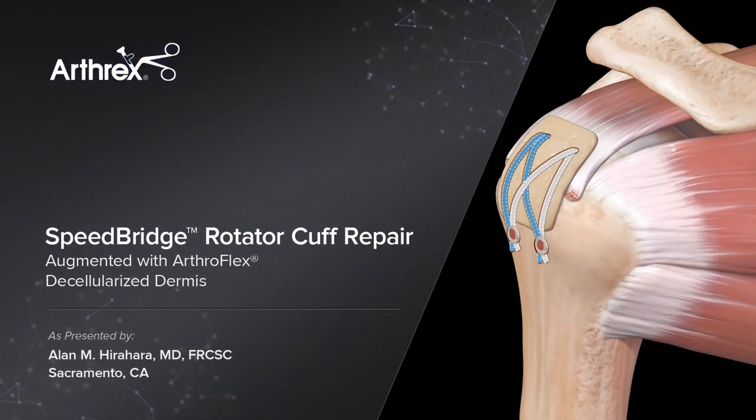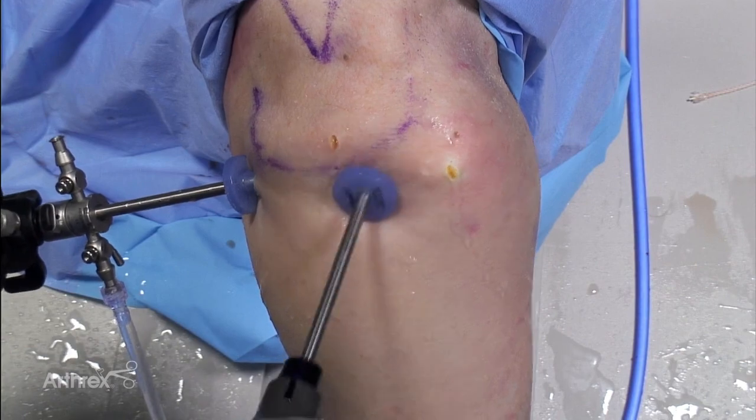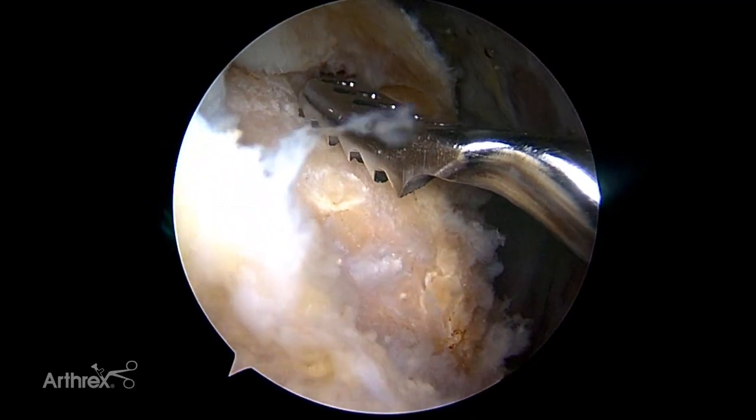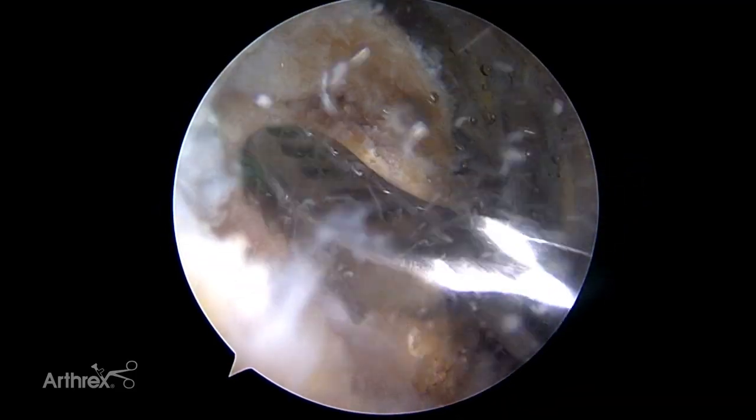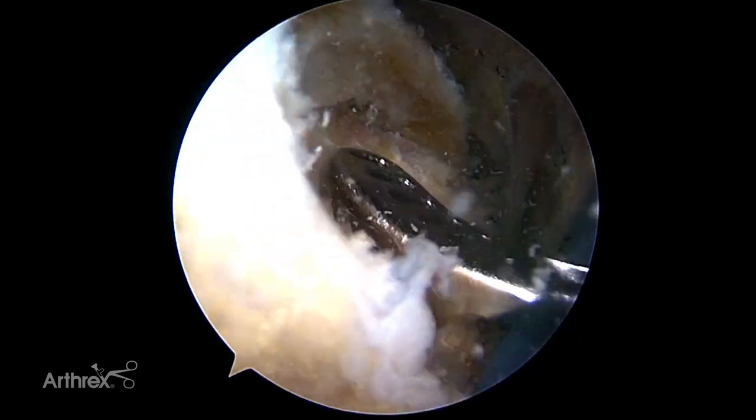This is Alan Hirajara speaking on the Speed Bridge Rotator Cuff Repair augmented with ArthroFlex Acellular Dermal Extracellular Matrix. The ArthroX Speed Bridge is a knotless double row rotator cuff repair that combines fully threaded swivel lock anchors with fiber tape to create a strong and low profile construct while minimizing surgical steps.